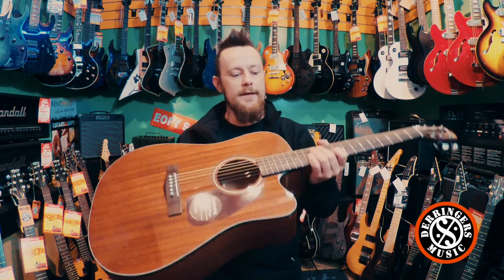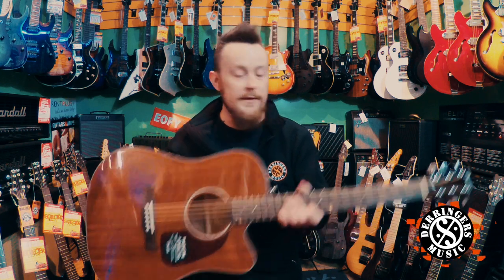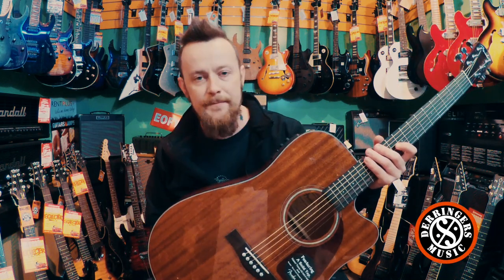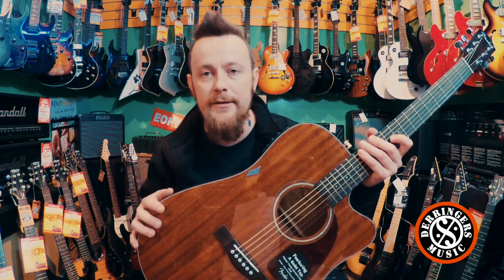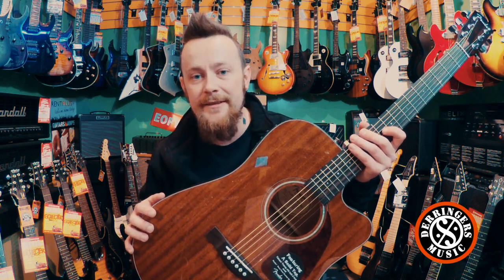So it's a nice little upgrade from the Fender CD60. Now with these guys, the cases are sold separately. They're in stock at the time of filming, so if you want to come check them out, come down to the shop and have a play for yourself. For street pricing or any information, check out the link below and the Derringer's Music website. Enjoy, happy playing.